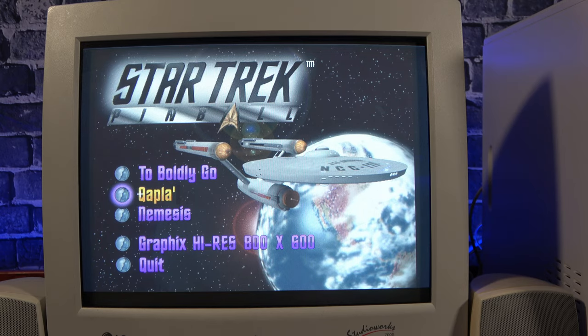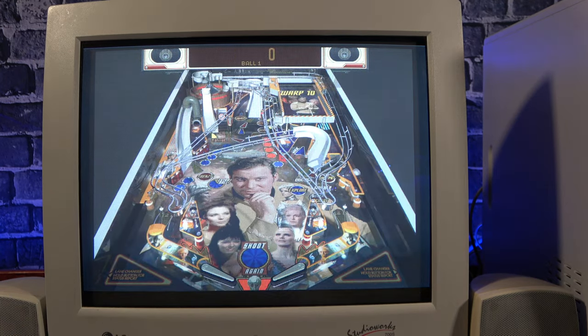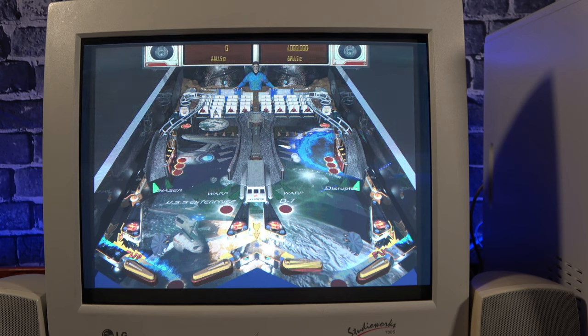I also tried Star Trek Pinball. It runs fine, but it honestly isn't exactly the greatest pinball game to play. It feels kind of boring, and more just like cashing in on a franchise that Interplay already had — which is likely exactly what it is. There are three tables, the third one being able to be played by two players simultaneously. It's pinball, but Star Trek themed.